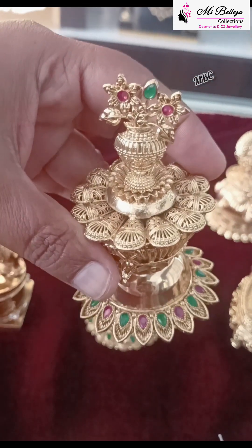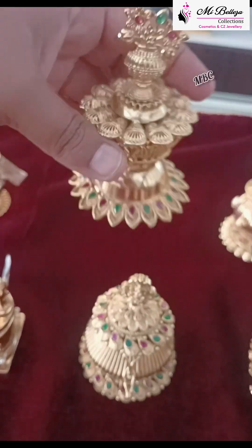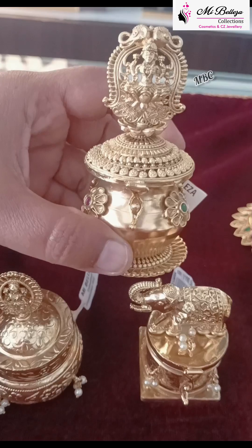Without idols — Kuja Pattern. This is the Kuja Pattern. This is the height.